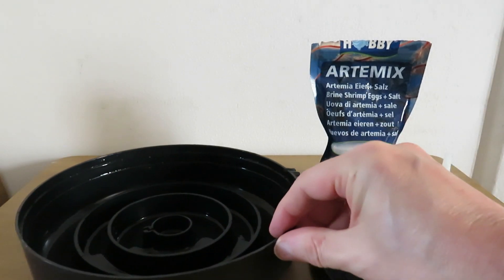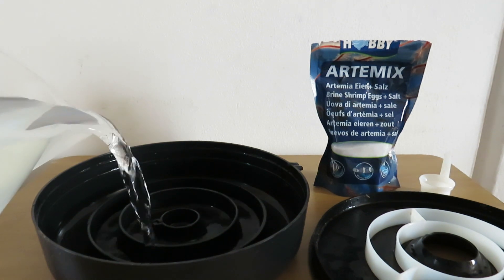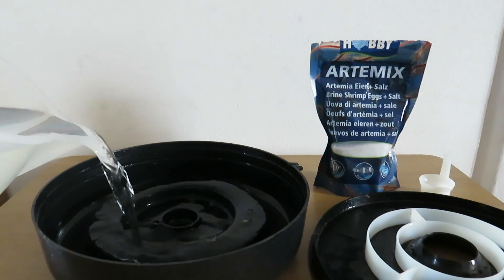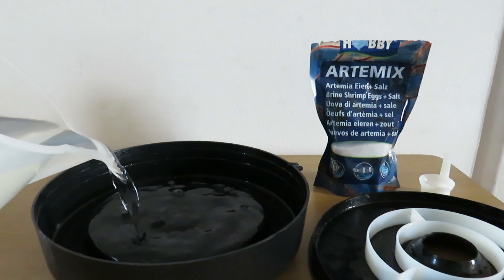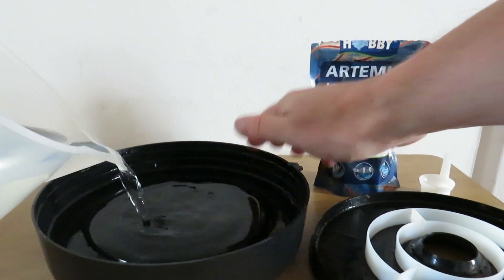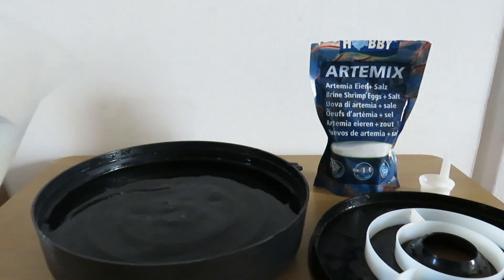The first thing I'll do is get some water from the tap. I always use Aqua Safe to get rid of the chlorine in the water and fill the hatchery up. There is a fill line just about there and that's what I fill the water up to.